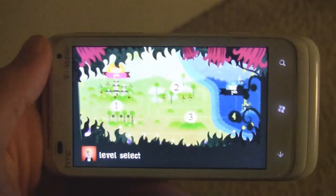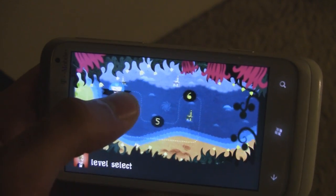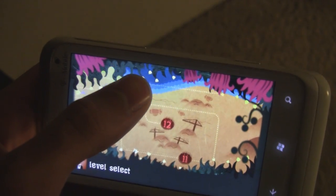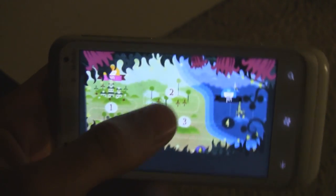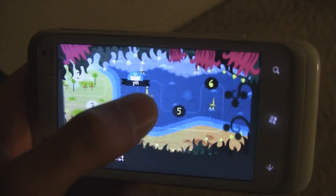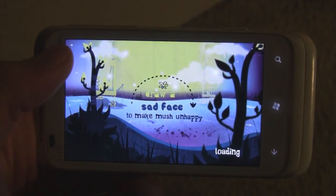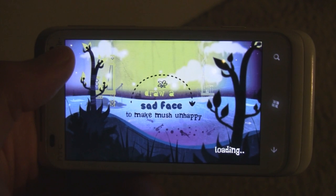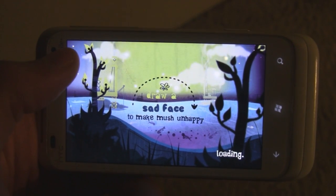It does have some nice music, but it gets really repetitive because every set of three levels has the exact same soundtrack and it's only about three minutes long, keeps repeating, and it does become kind of frustrating. The visual design is really nice — it's definitely copied the visual design of LocoRoco, very similar to that.